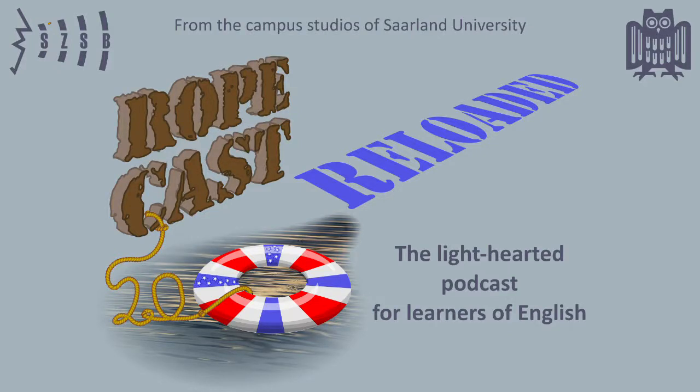From the campus studios of Saarland University, this is RopeCast, a light-hearted podcast for learners of English, with Roger Charlton and Peter Tischel. Hi everybody, and welcome to another episode of RopeCast, a podcast for English learners.